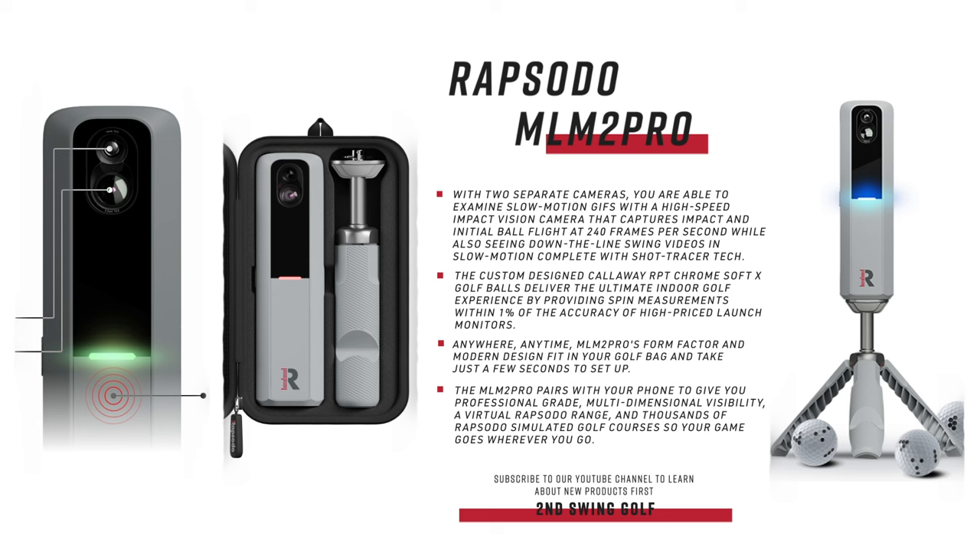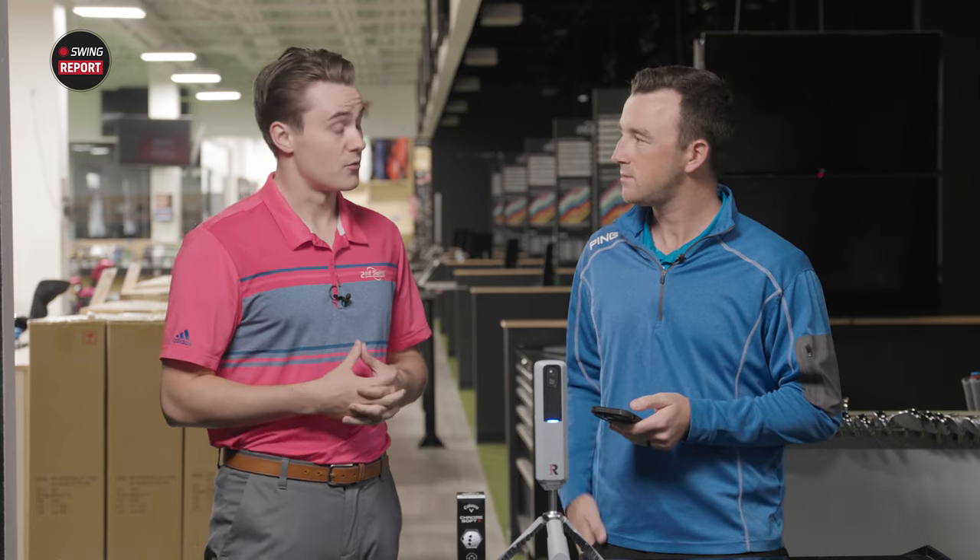You're seeing that same trend with launch monitors. You don't have to get a big $20,000 unit anymore. You can get items like the Rapsodo that cost less than $1,000. They're still certainly expensive — these aren't super cheap products — but the quality is rapidly increasing while the price remains somewhat affordable.